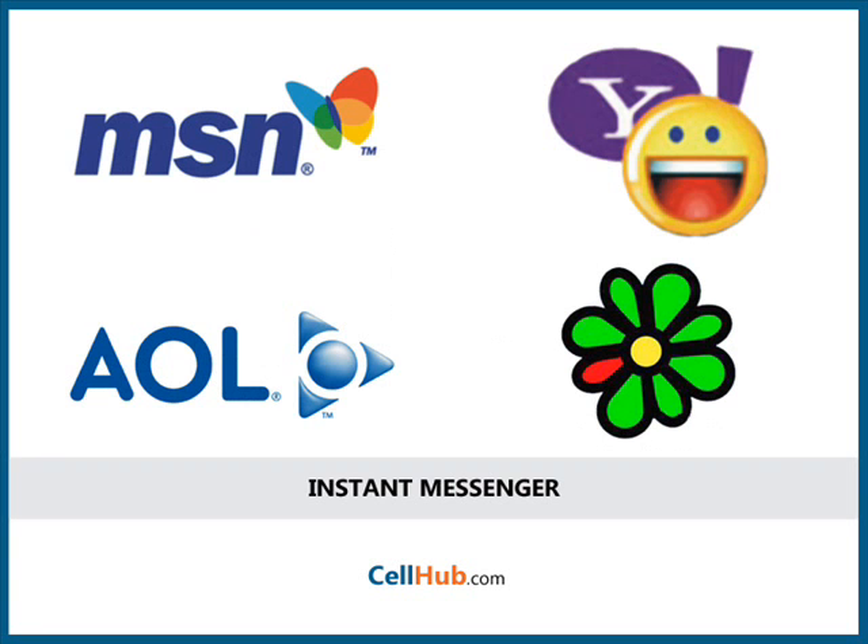It supports popular instant messaging clients such as AOL Instant Messenger, ICQ, Windows Live, and Yahoo Messenger. It serves basic text, picture messaging, MMS, and IM.